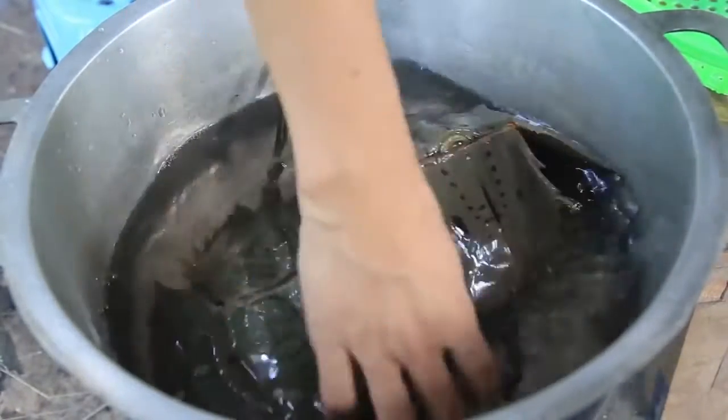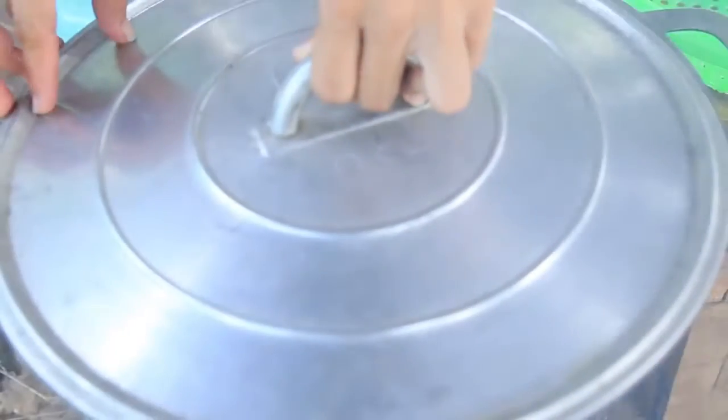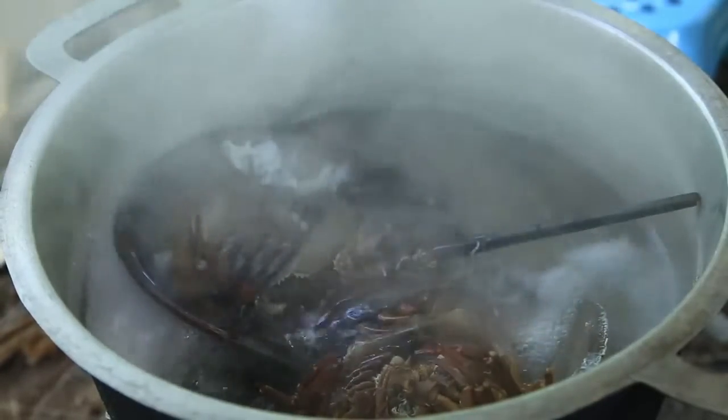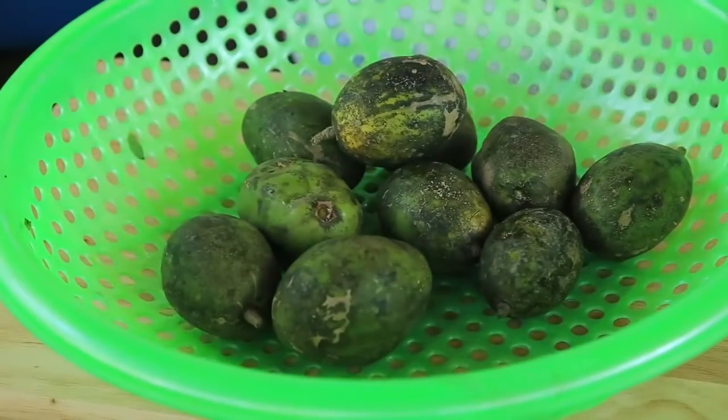I'm going to put it in a little bit. Put the cake on the front. Put the cake on the top, put the cake on the back. The cake on the other side, put the cake on the back.